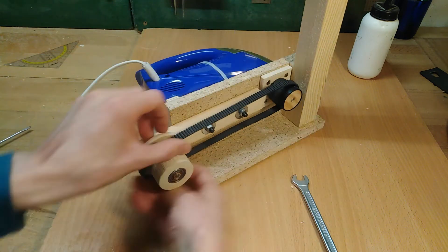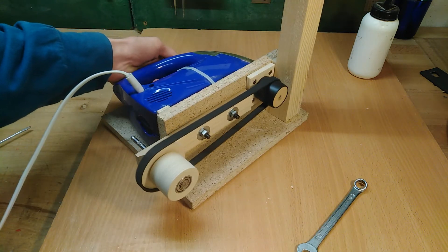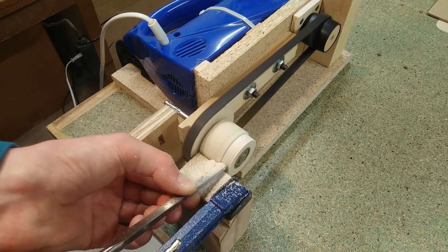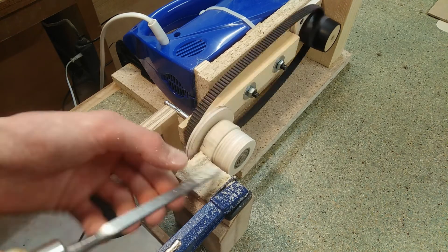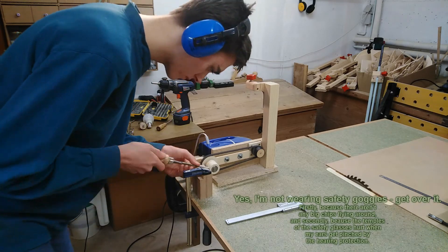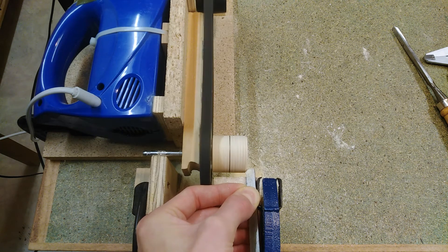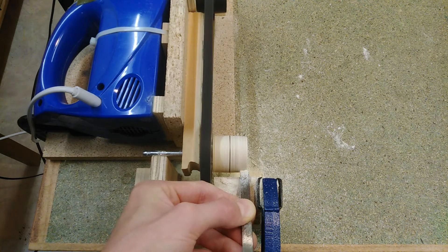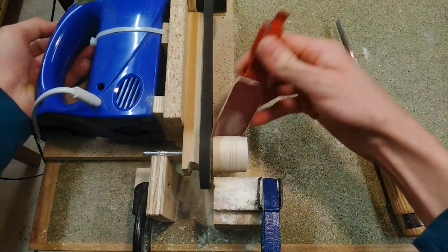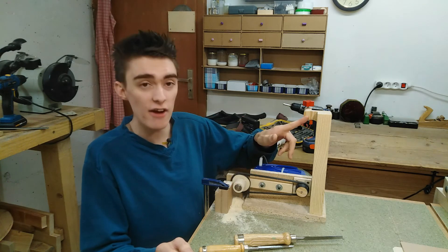Now I can install it, tension the belt. Upper wheel almost done — just need to stretch a piece of bicycle inner tube over it and put it in there, and we can try it out.